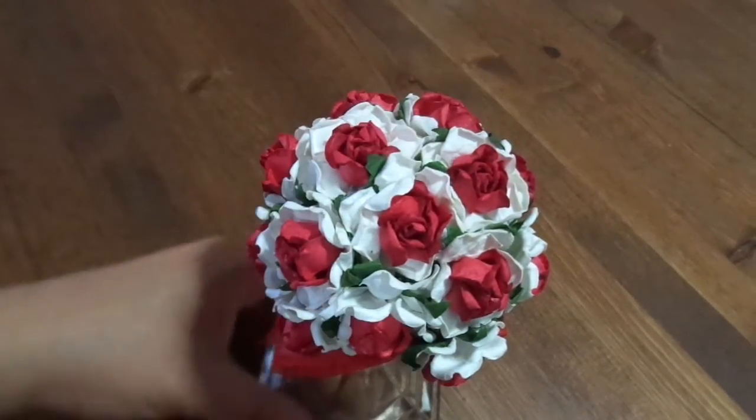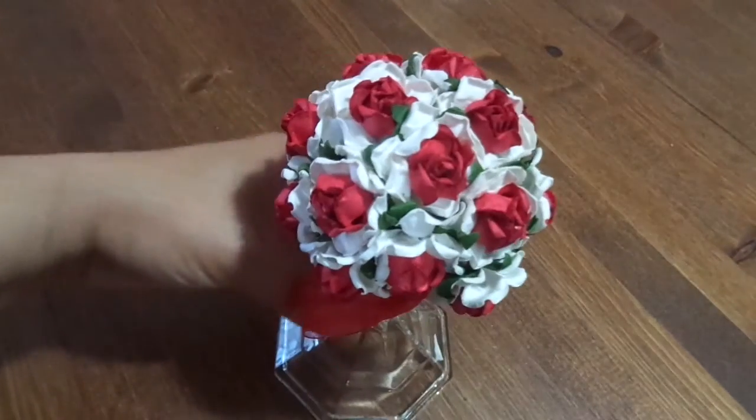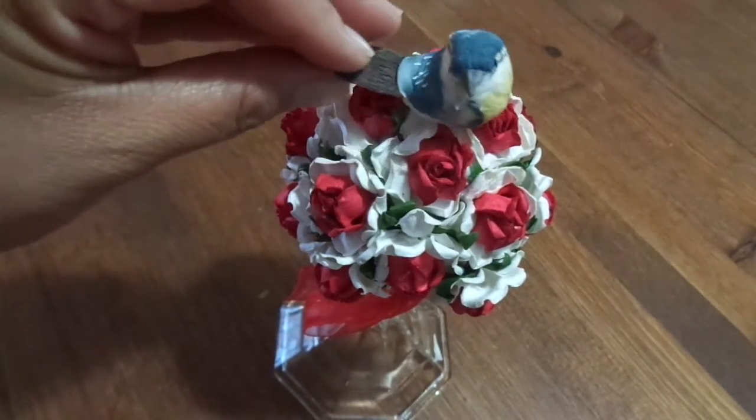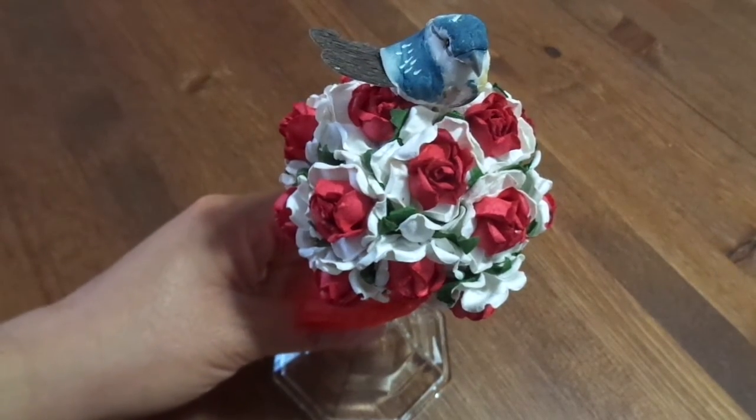I just wrapped this red sheer ribbon around it. It was super fast, super easy — maybe 10 minutes. My only thing is I don't know yet — I was thinking about putting a bird on top, so I wanted you guys' opinion.